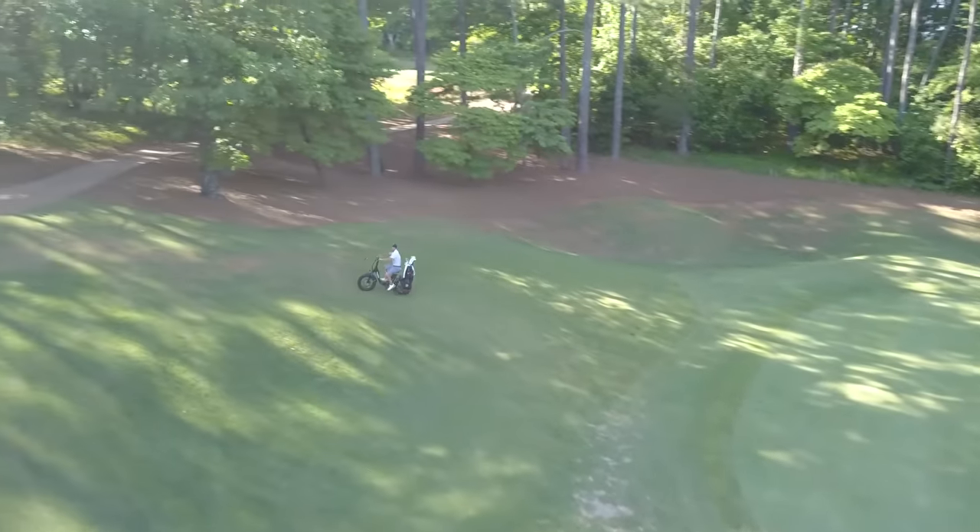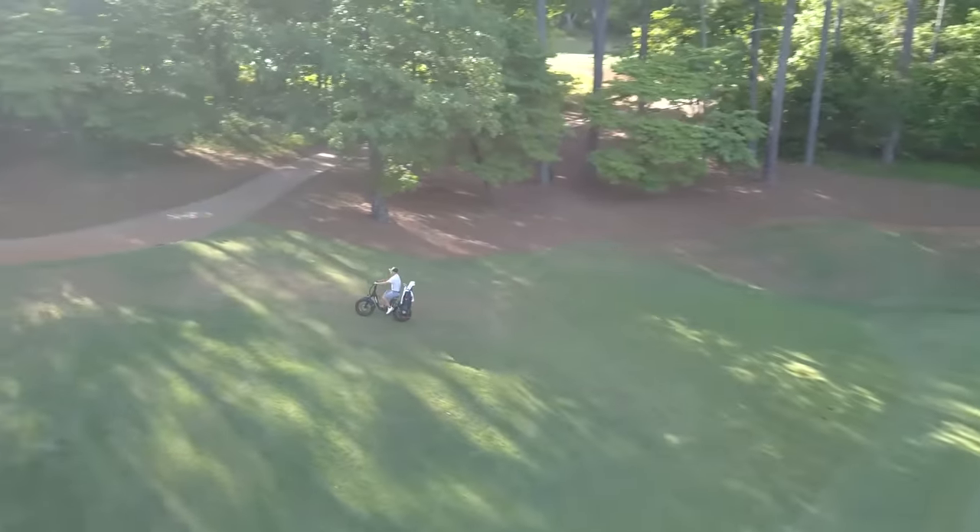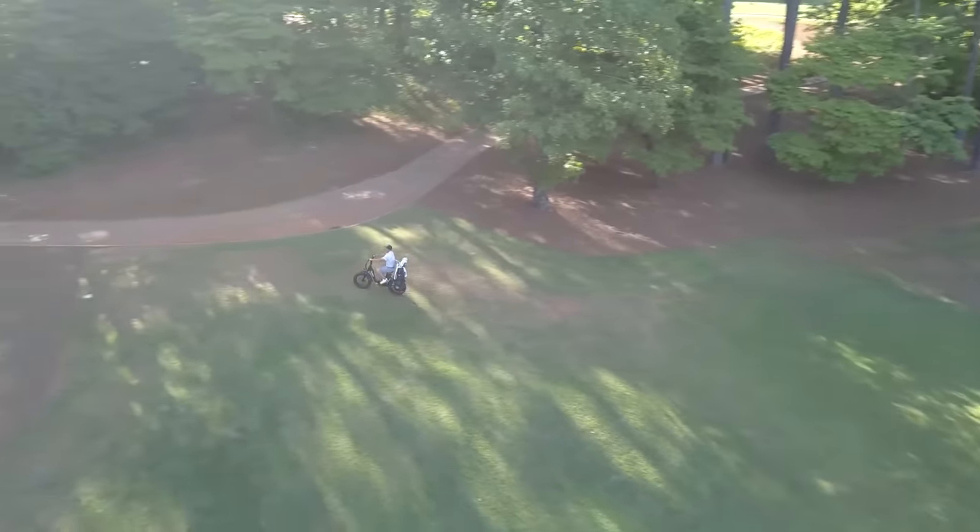Going up one of the steepest hills on the golf course right now — had to give it a little pedal but not a big deal at all. We're good.